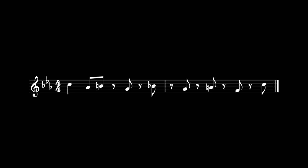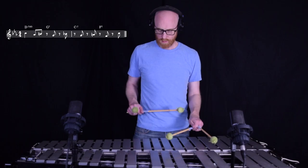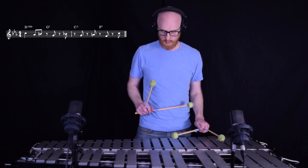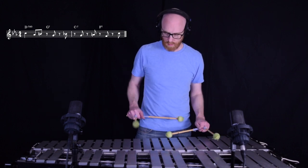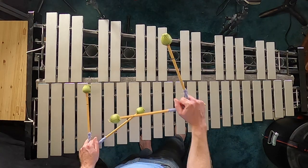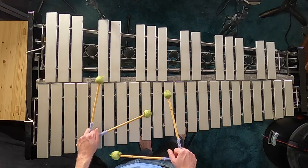This chord progression is going to be a 2-5 sequence. We're going to have a D minor 7 flat 5, go to a G7, which will go to a C minor 7, to an F7. I borrowed this from Cal Tjader's Lay Tee, and specifically his recording on the album Live at the Funky Quarters. And that's it.